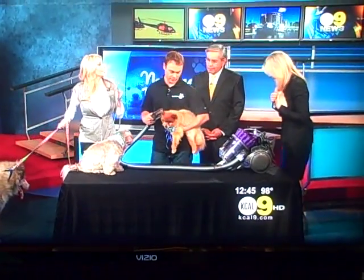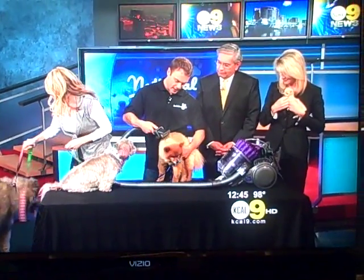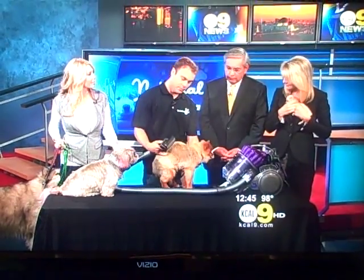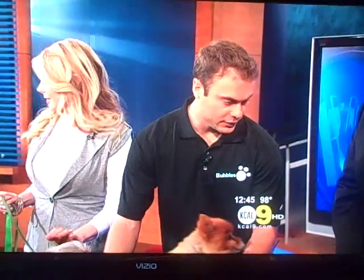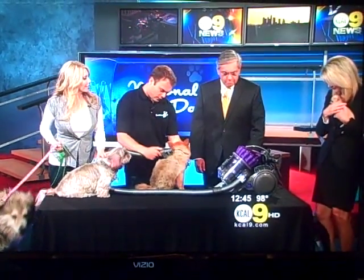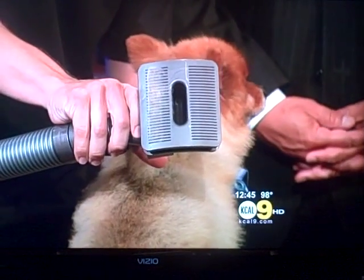Right here we have Pow Pow. Pow Pow has a really thick coat, and what I'm using here is your basic Dyson that you can buy at home, but there's this grooming attachment that goes on to it. You brush Pow Pow here, and then as you can see on the brush — you can zoom in on the brush there — you release it and it sucks in all the hair.